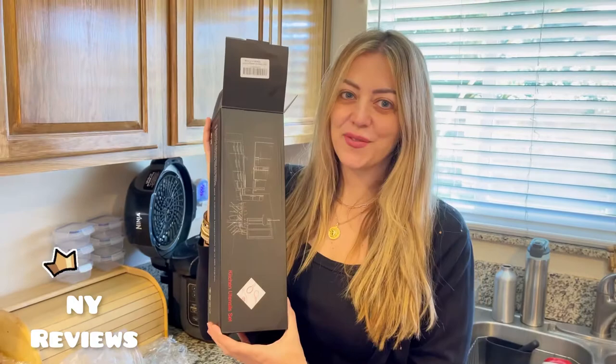I hope you liked my little video on my kitchen utensil set. Thank you for watching.